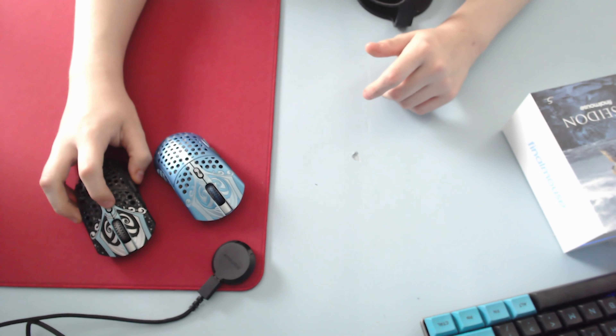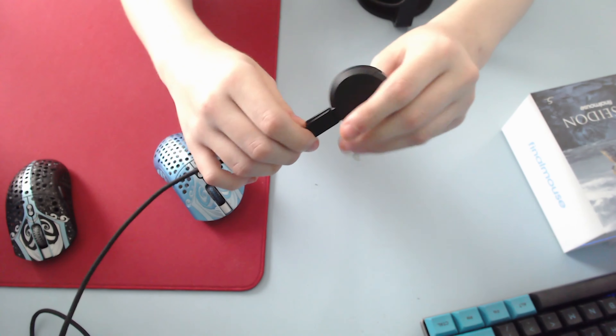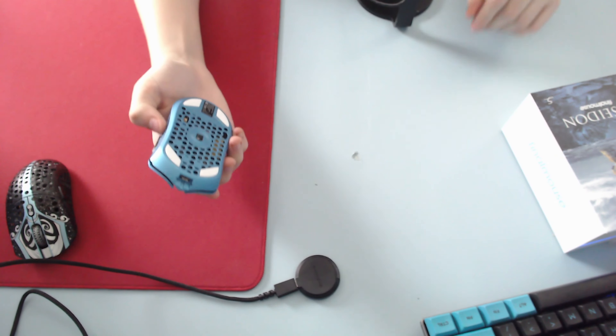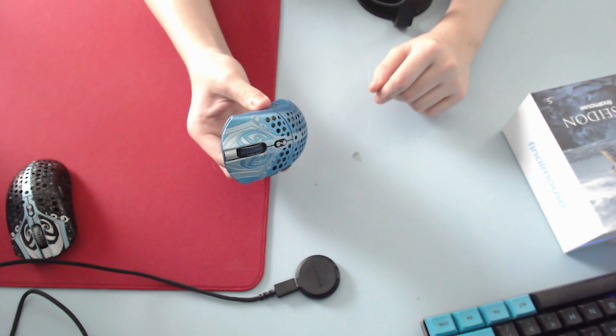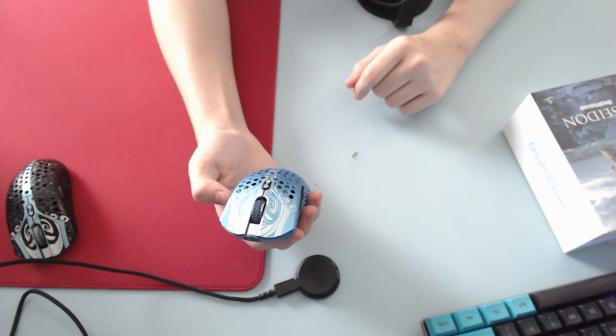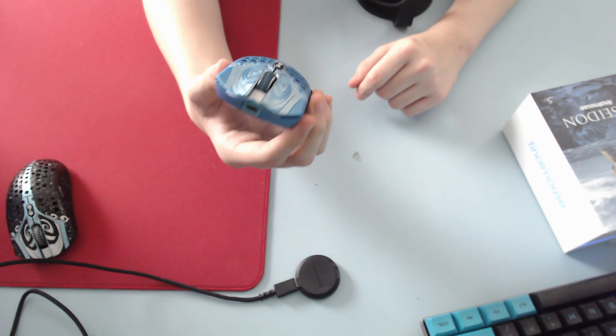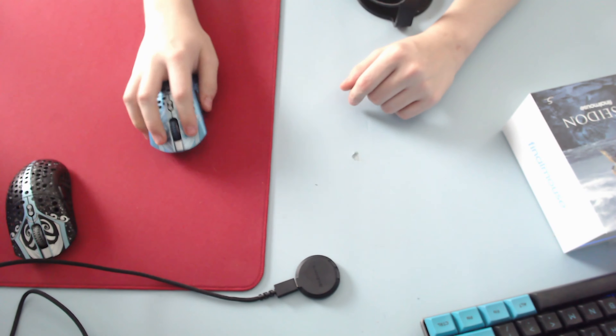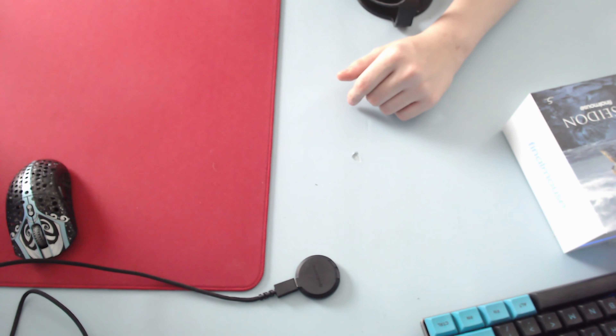In the box all you get is the extender and the cable — standard. I'm excited for the Tens mouse coming out; I don't know if I'll get it honestly. I'll do a sound test real quick — right and left click, obviously Kailh 8.0s.